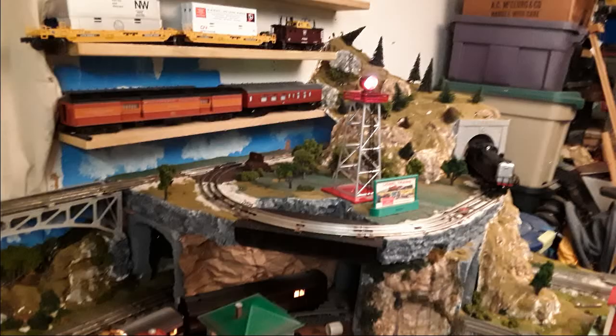I used a different colored grass. It dried better than my other grass and no loose grass dust. It just made it look like a completely different train layout — yeah, it looks like a completely different train layout now.